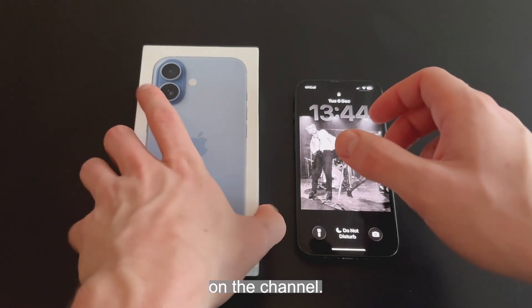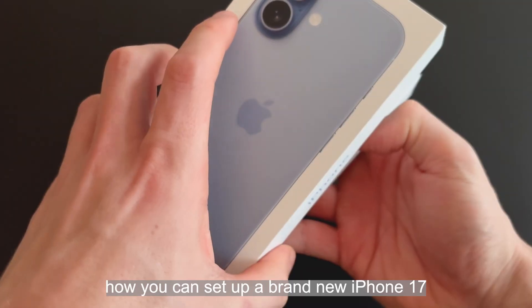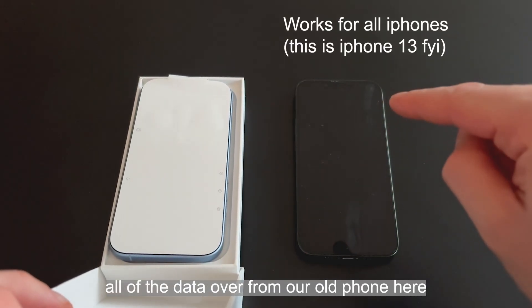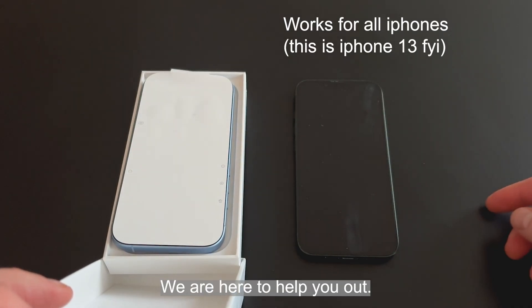Hello and welcome back to a brand new video on the channel. Today I'm going to be showing you how you can set up a brand new iPhone 17. We're going to be transferring all of the data over from our old phone onto our new phone, so if you're doing that today, we are here to help you out.